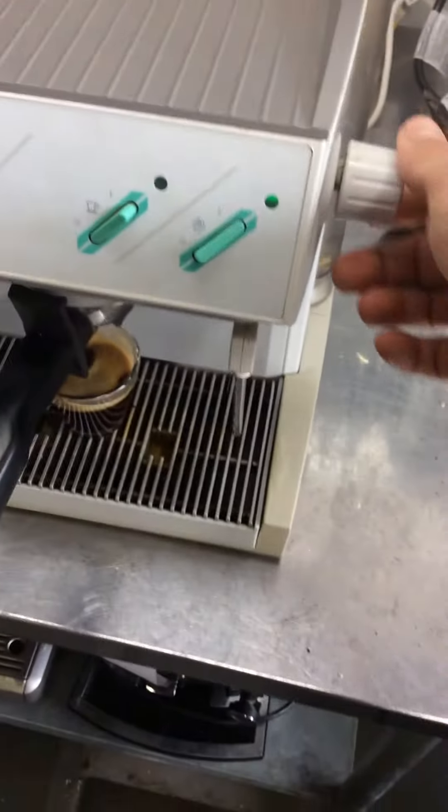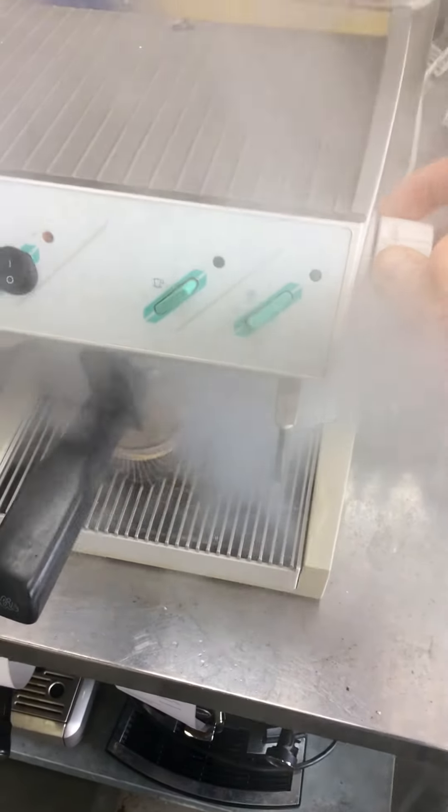Good shot of espresso. There the light went on. There you go — nice steam.